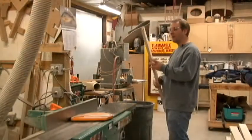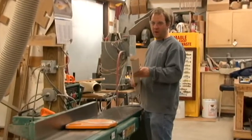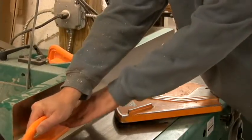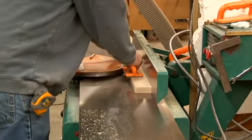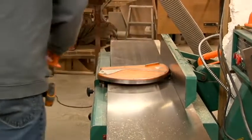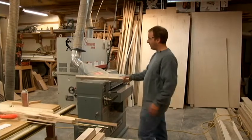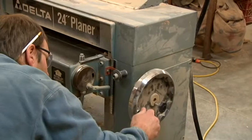Next we'll be using the jointer again to run the face of the board across to actually get one flat surface before sending it through the planer. Just got a flat surface on the jointer and now we'll be using the planer to actually bring the board to the right thickness, so I'll dial in my thickness.